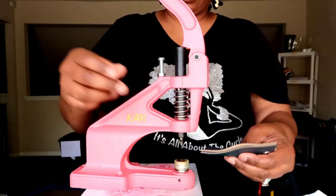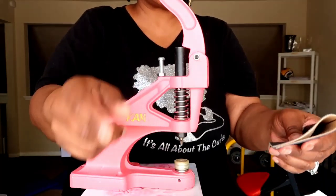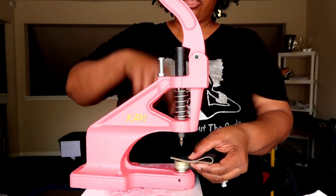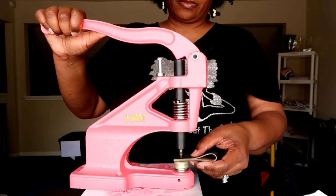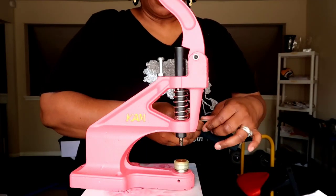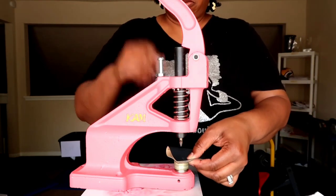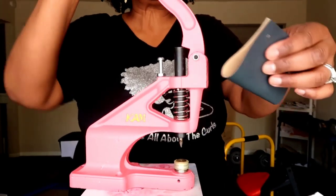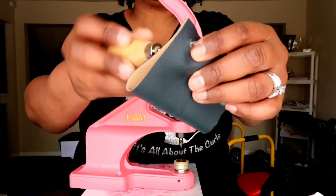This is faux leather. Two pieces of faux leather together — you can actually hear the hole being made when you press. If you need to, mark your spot with a pen first. Here you go — there's your hole. If you have trouble getting it through all the way you can use an awl to help. Love love love it — very easy.